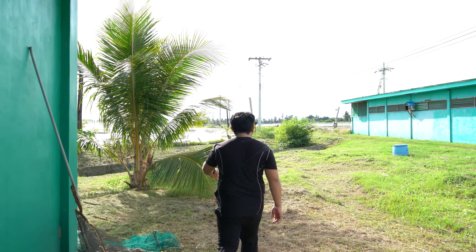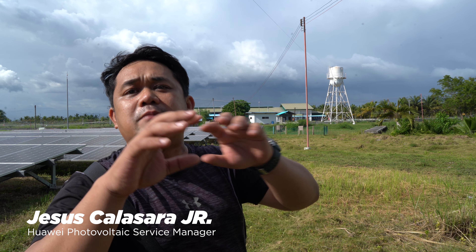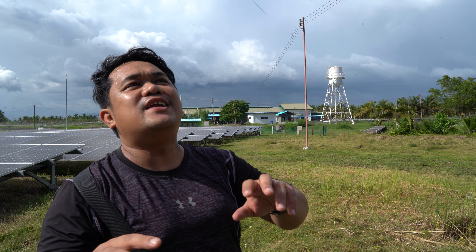We first visited Sanacor 2 and met up with Jesse, a photovoltaic service manager from Huawei. The output is injected from the primary line — that means the primary line is the same current but at a higher voltage than what we typically use.